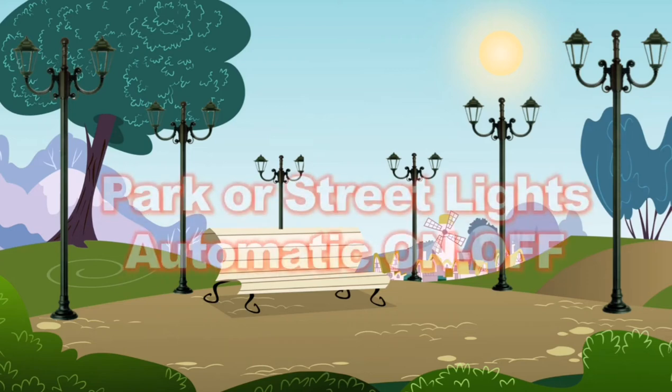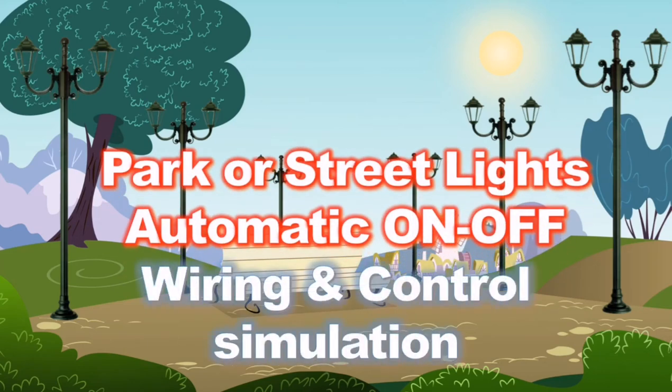Welcome to JFR Electtechnical. In this video, we cover park lighting with a photocell switch for automatic on and off function. Hope you like it.